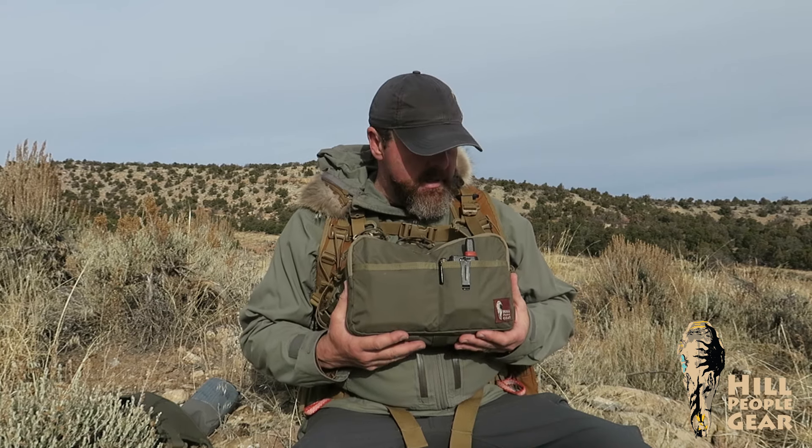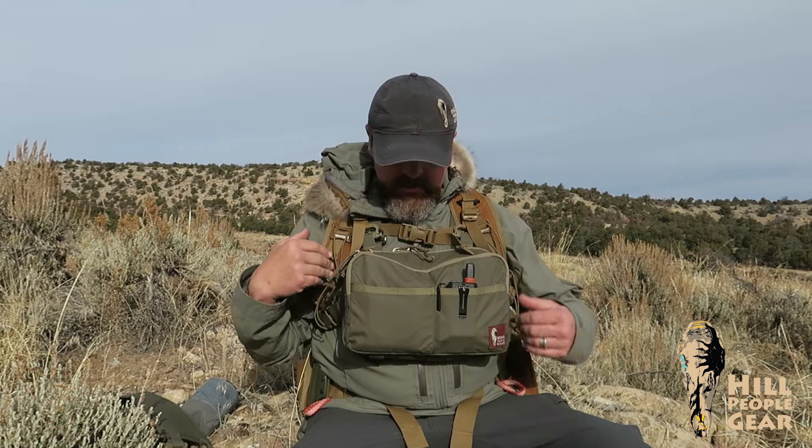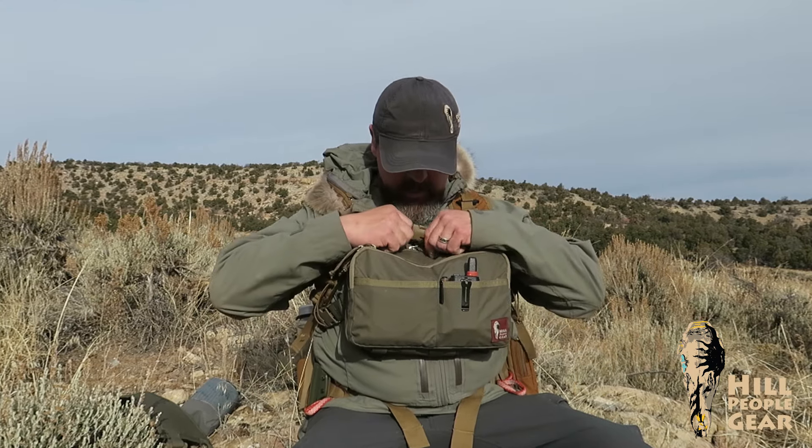All our other kit bags have a concealed pistol carry compartment, which you may or may not use — that's up to you. But when you're carrying large electronics like this, you really don't also want to have a pistol there. This thing — I should weigh it, but I'll bet it's around 10 pounds — you don't want 10 pounds plus a pistol sitting on your chest. So this bag has no pistol compartment.